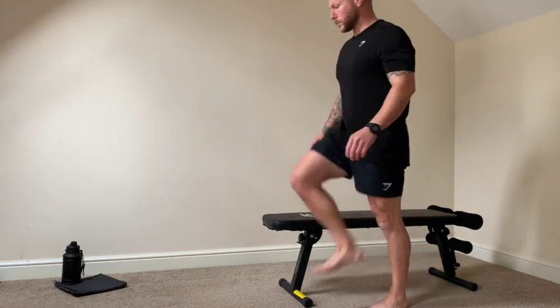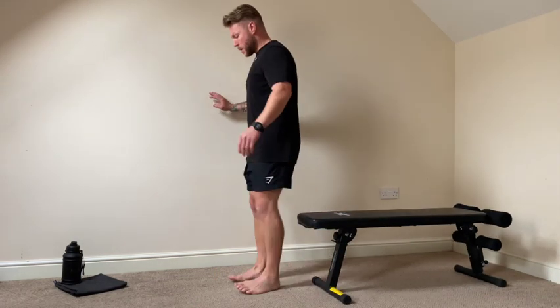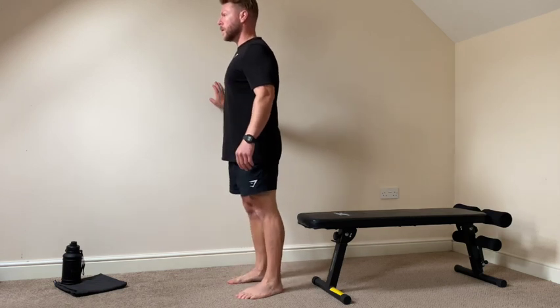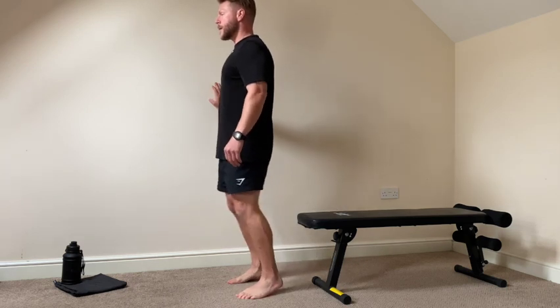Next up is one of my favourites. It's not one you'll see often and I'd highly recommend you giving this a go. This will destroy your quads. This is a sissy squat — old school squats. Really good for the knees, good for strengthening the knees and especially for smashing those quads. I highly recommend you giving this a go.